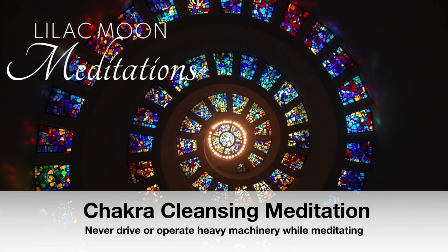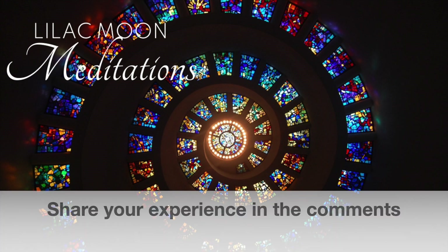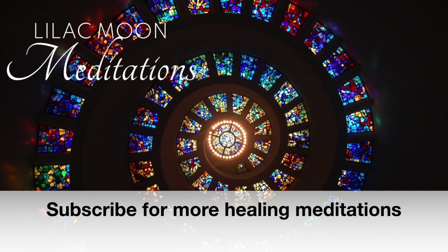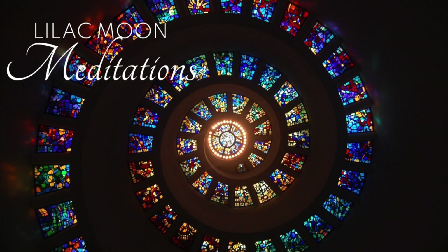This is Lilac Moon. In today's Chakra Cleansing and Clearing Meditation, we're going to work on healing your chakra system. In simple terms, chakras are spinning wheels or vortexes of energy that align with different areas of our body. When your chakras aren't in alignment, it can result in various forms of unwellness, both physical and mental.